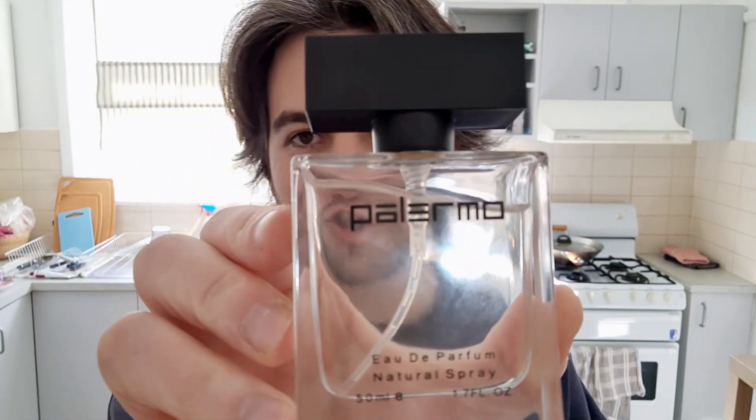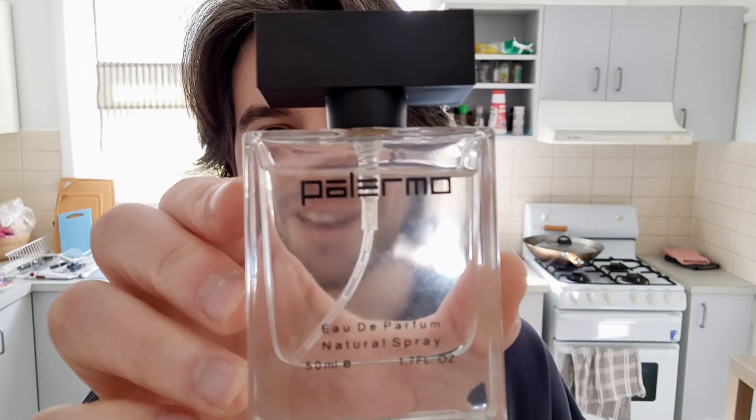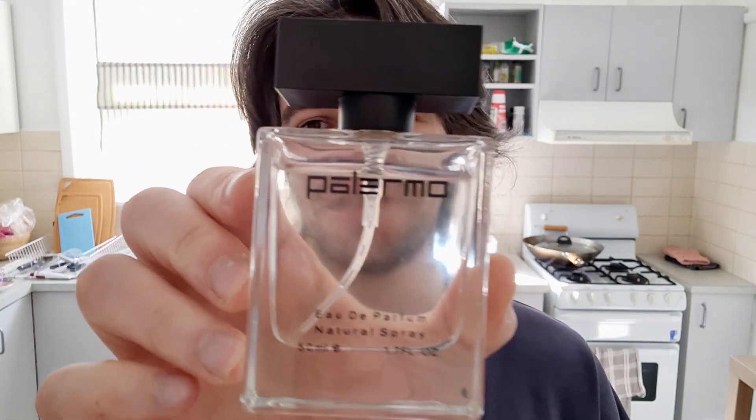Hello everyone, welcome to another video. So in today's video, I'm going to show you how to use this Palermo perfume. This is like those replica perfumes that you get from the Palermo store. This one is the YSL — I've labeled it here.